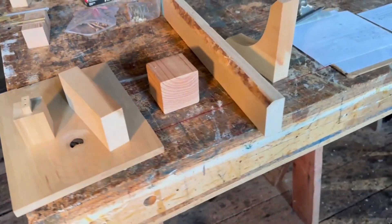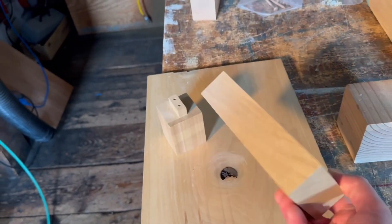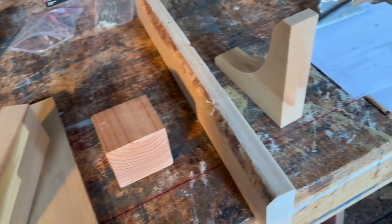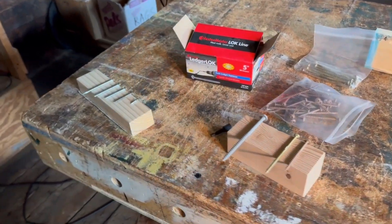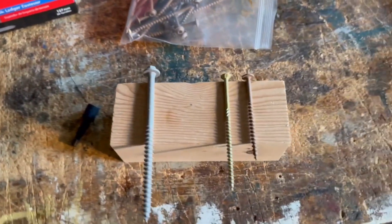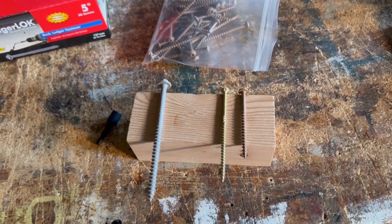Poplar is a little more expensive than two-by-fours and four-by-fours, but it has almost zero ability to bleed through on paint finishes, where softwoods — especially pine — can have problems with bleed-through. Here are some of the screws I'll be using: regular number eight wood screws with square drive.